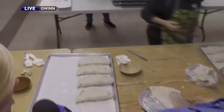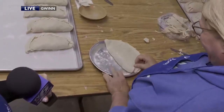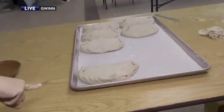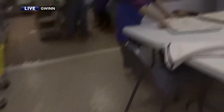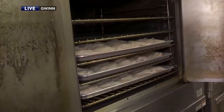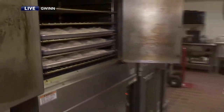675 pasties, yes, and everything is crimped right here. Once they're done, they go back over that way — they load them on a pan, ten to a pan, and put the pans in the ovens. We do 5 pans at a time. We can do 50 per oven, so sometimes we have 200 cooking at a time.